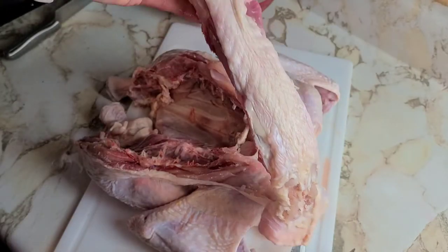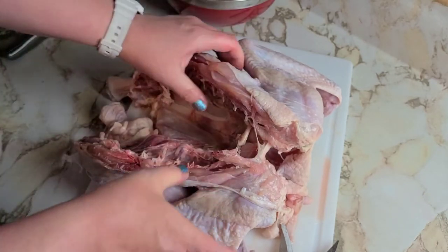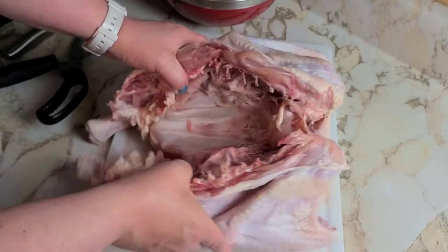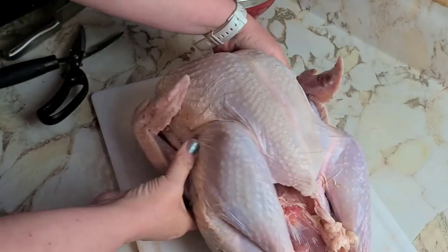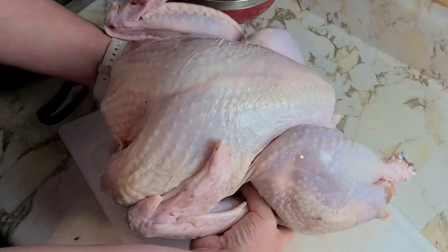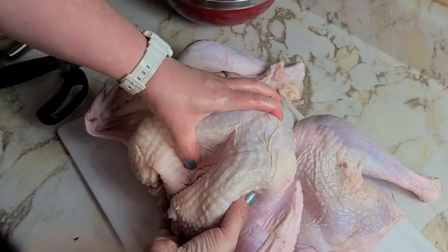The backbone will make good stock, so save it with the rest. Take your bird, turn it around, spread it out a little, and crack the breastbone so you have a flat turkey.